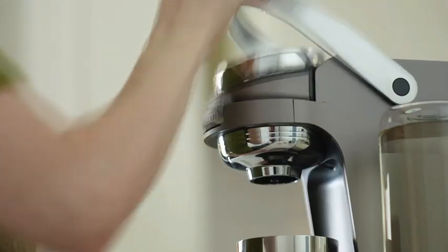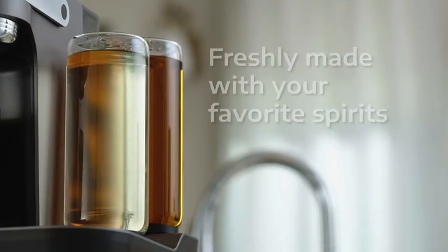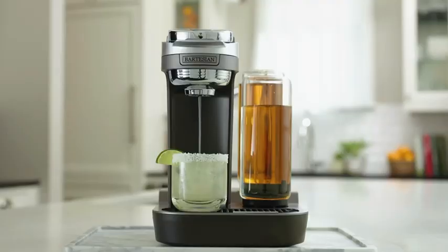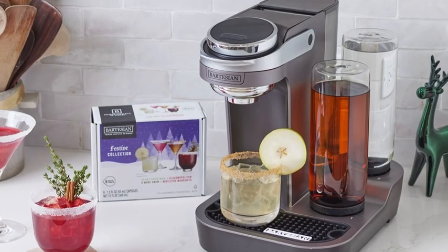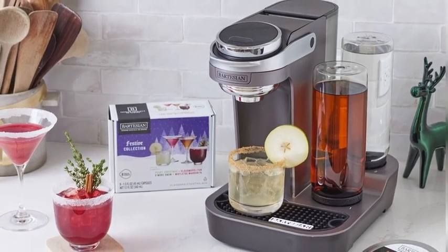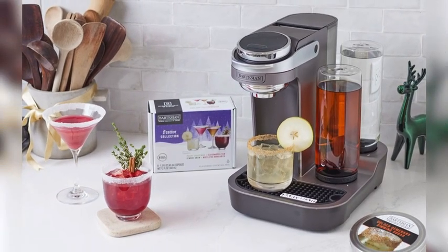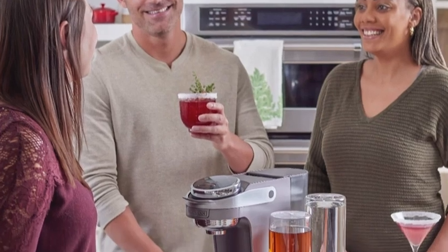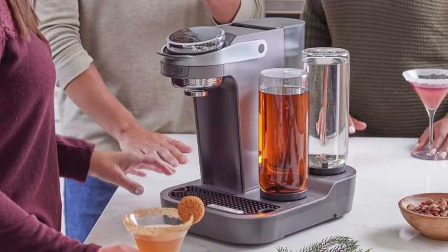Simply put in the capsule of the drink you want to make, use the new interactive rotary dial to select the strength, and press the button for a delicious margarita, cosmopolitan, whiskey sour, or my favorite — old-fashioned — every time. Now, exclusively at bartesian.com, you can save $50 now.